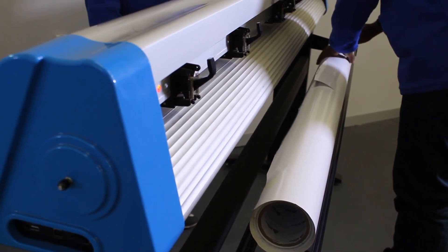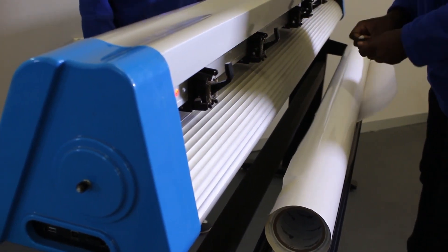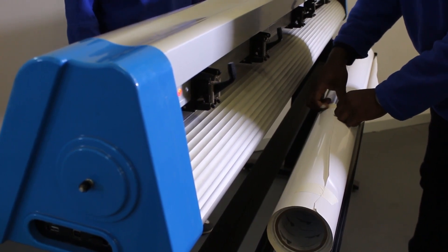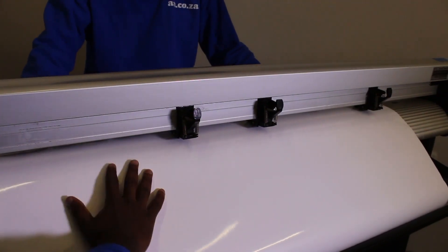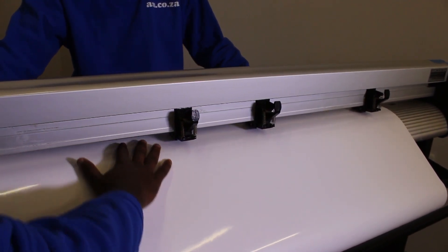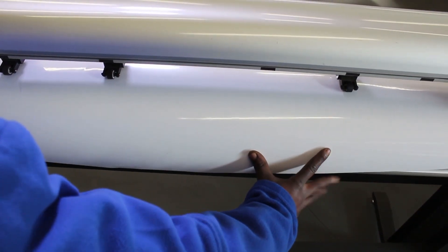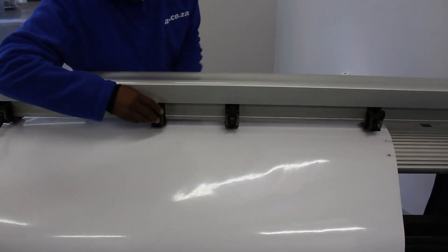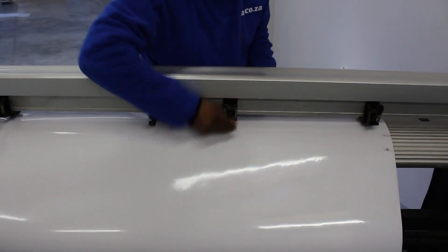When pulling, two people are required to load the vinyl roll. The first person, positioned at the back of the vinyl cutter, is to feed the vinyl through the vinyl cutter under the pinch rollers. The second person must pull the vinyl through and lock the pinch rollers one by one.